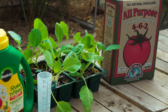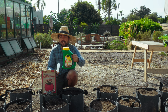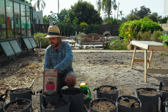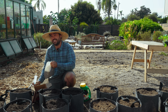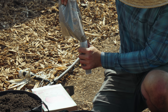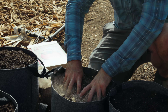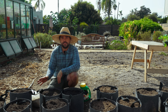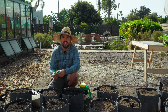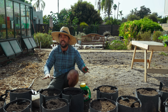Next up is the organic fertilizer, the Down to Earth all-purpose mix, which is a 4-6-2. For comparison, the synthetic is a 12-4-8, so they have different numbers and different dosages. For this bag the package calls for five to ten tablespoons, so I'm going with eight tablespoons — sprinkled on top and mixed into the surface the same way. I'll add fertilizer to all the remaining bags and then label them organic or conventional, but I'll mix them up so it stays blind.